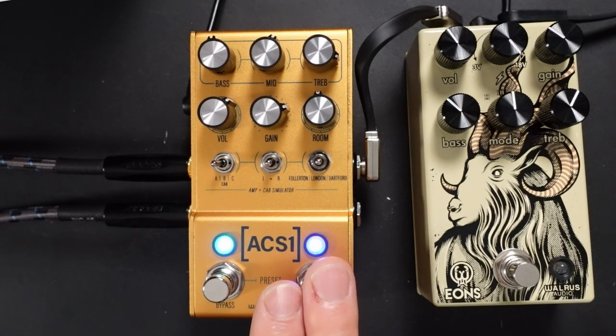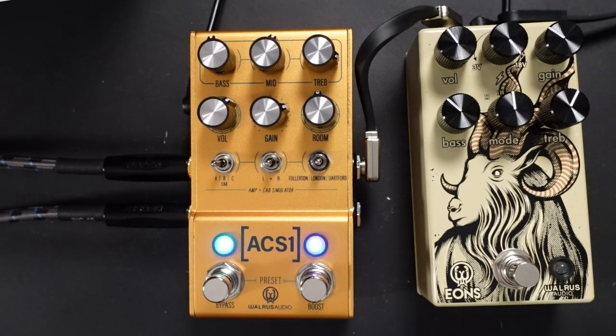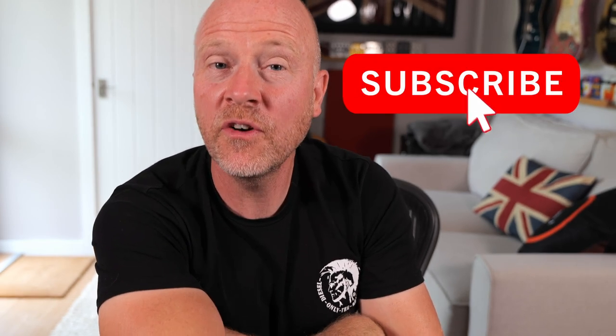If you were thinking about buying an ACS-1 before and it didn't have enough gain, this has completely changed the game. It turns it into a complete Swiss Army knife of guitar tone, so you could turn up to a recording session or a gig and have everything covered. With the boost button giving you clean and lead sounds, it's an incredibly useful pedal for your board. If you got something out of this video, don't forget to like and subscribe. I'm Paul, see you next time. Cheers.